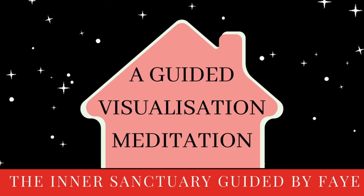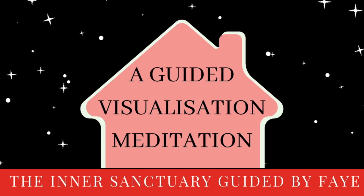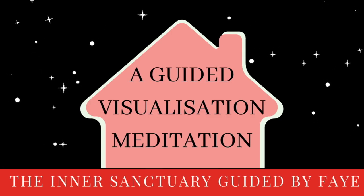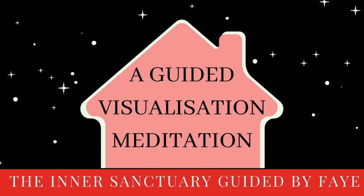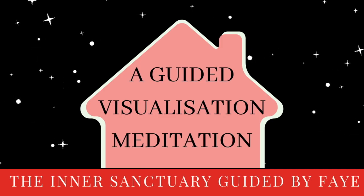Allowing your breath to return to a really natural rhythm, one without force, just one that comes with ease. It's up to you whether you breathe into your belly — just allowing those muscles of your belly either way to soften. Let your belly turn to dough, your back soften, your shoulders lengthen, and just notice the wave of your natural breath.